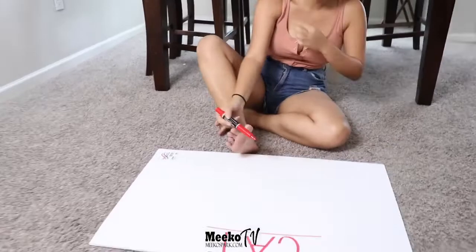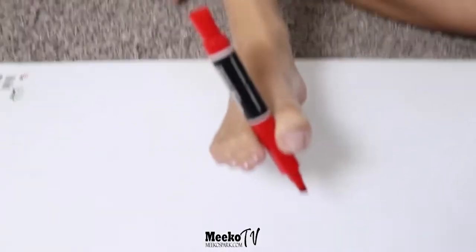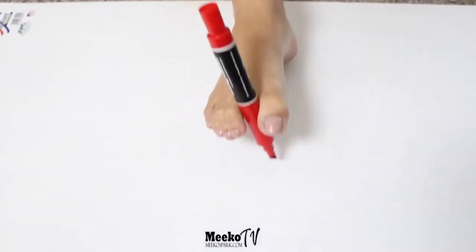I want you to stay tuned and watch how I create this magnificent picture with my foot. Now watch as I do this. I just have to fix this. So first I put it in my foot and now I'm going to do a cat. I am nervous, it's my first time, but I'm going to do it for you guys.